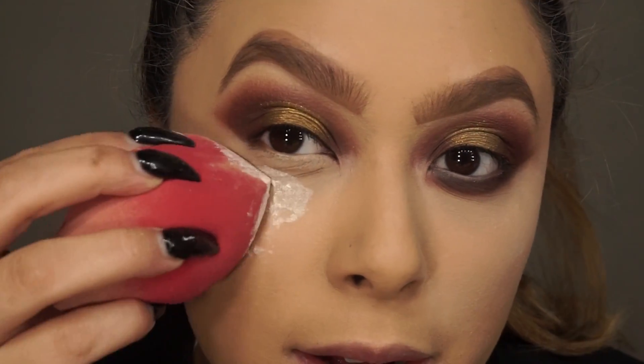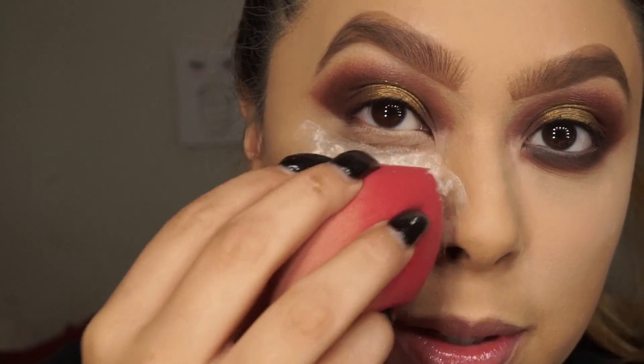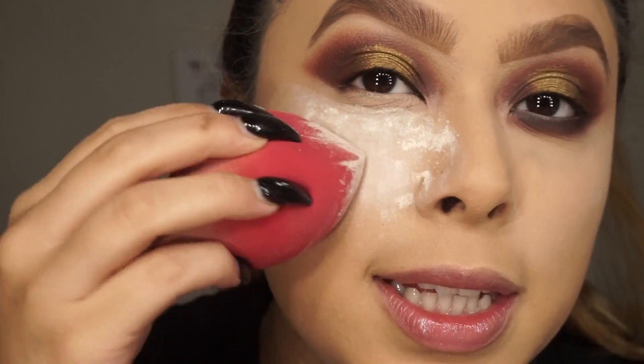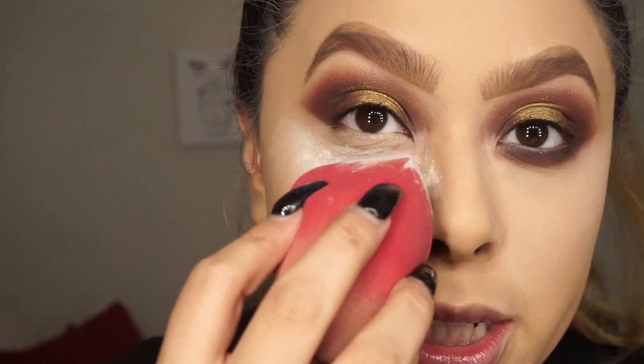You know when your beauty blender's a little too wet? That's how I feel like my beauty blender is right now. I always put powder underneath my eyes when I'm doing my under eyes, just in case of any fallout. I'm using the Airspun because, one, I'm not taking any photographs today, and it's super affordable.